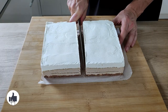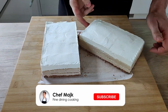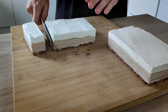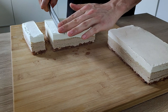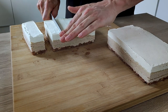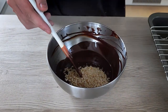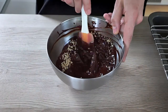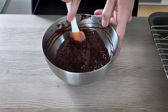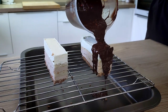The cake is now frozen so I can cut my portions. If you're enjoying today's recipe, don't forget to give a thumbs up and let me know in the comments what you'd like to see on my channel. The almonds are nicely roasted and cooled down, so I mix them with the chocolate and cover the cakes with the chocolate almond glaze.